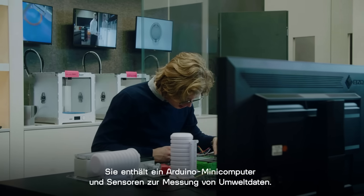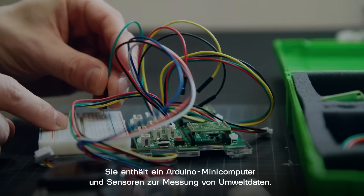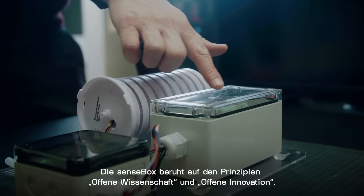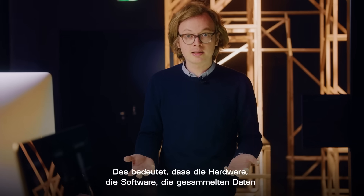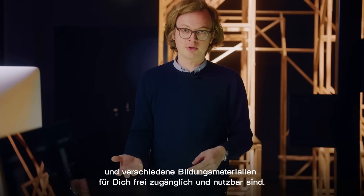The SenseBox is a do-it-yourself citizen science toolkit. It is based on an open-source Arduino computer and it has sensors to measure the environment and the internet connection to transfer the data to the internet. The main principle of the project is open innovation and open science — the hardware, the software, the recorded data and also a bunch of learning materials are freely available on the internet for you.